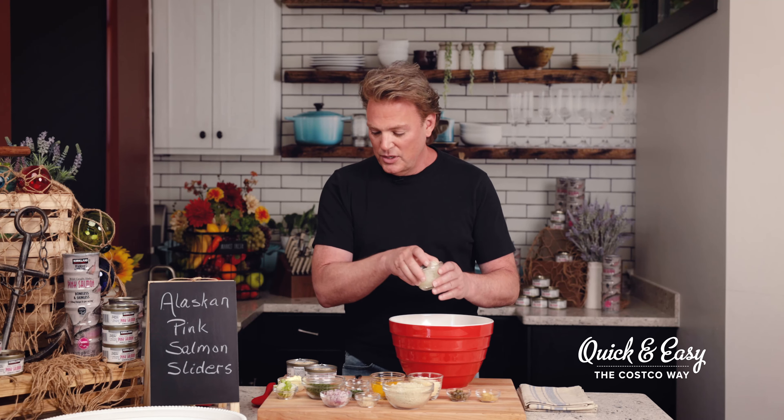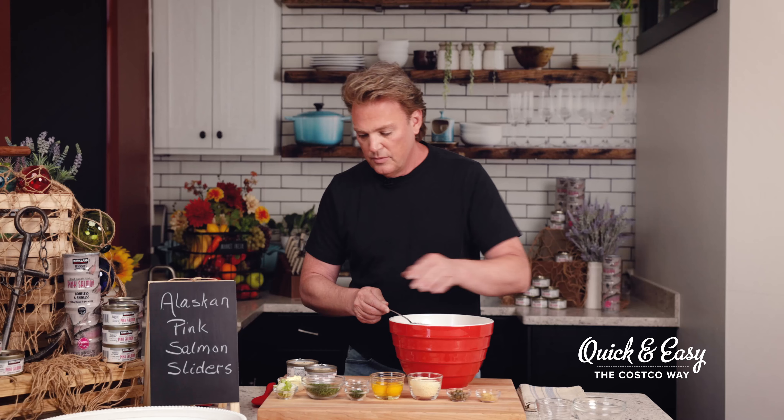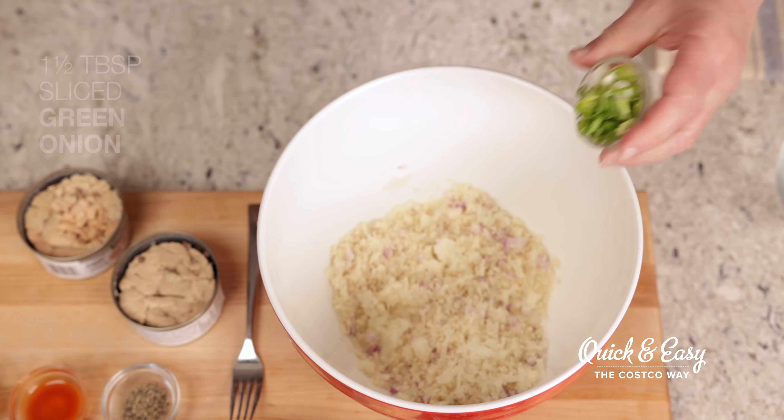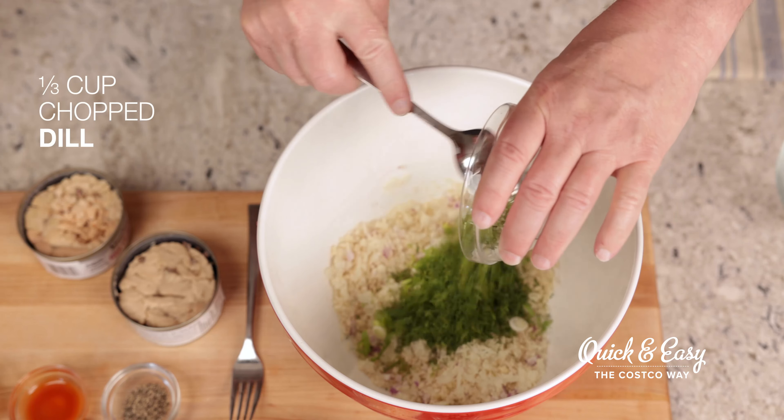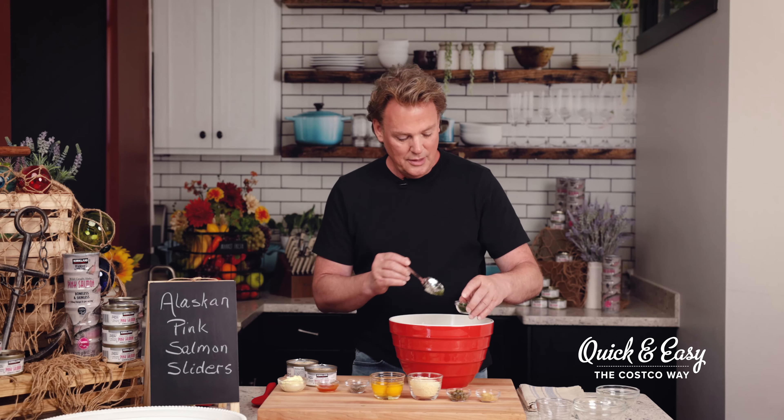I've preheated my oven to 420 degrees, so in a large mixing bowl I'm going to go ahead and add grated sweet onion, beautiful shallots, a little bit of garlic, and some panko breadcrumbs, and then I'll just gently stir that.